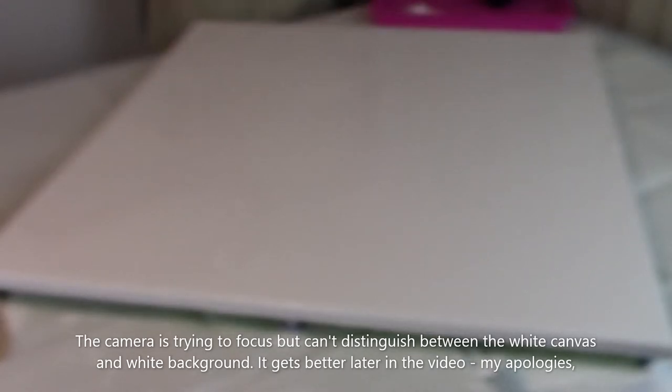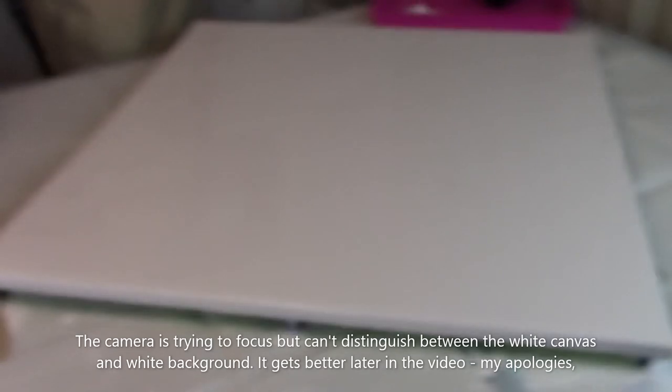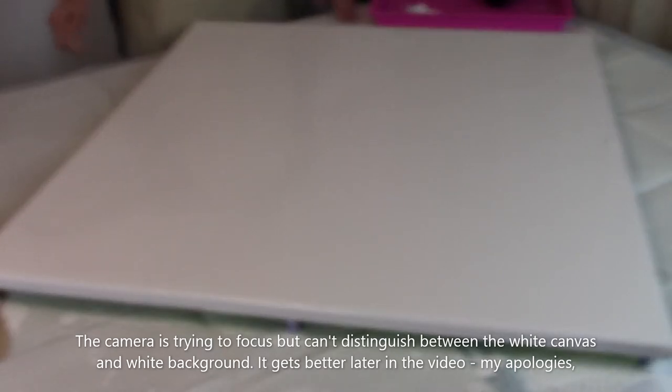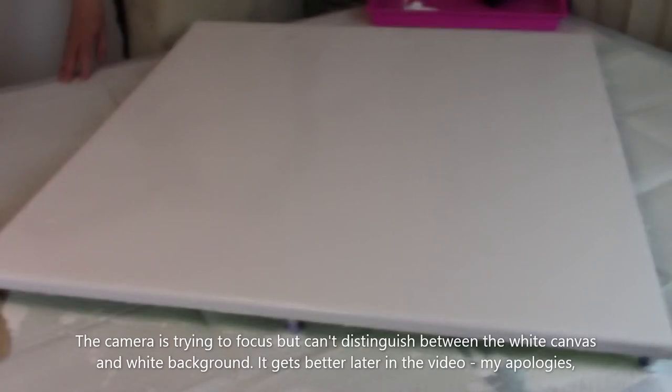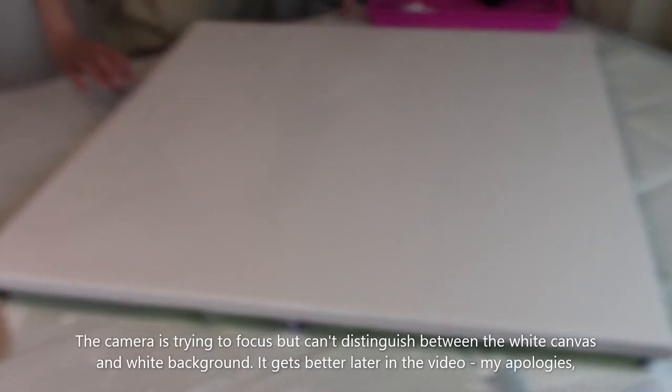This is a 30 by 30 canvas. It is a level one, which is what was requested due to the frame that's going to be placed around it. The frame is going to be a double layer frame, so the wood is going to come over the edge a little bit of the actual painting and set in there.